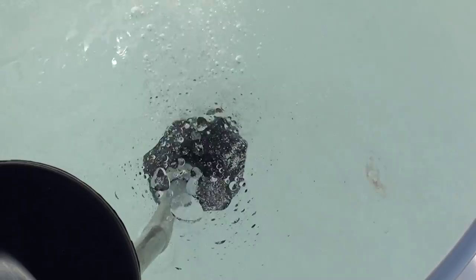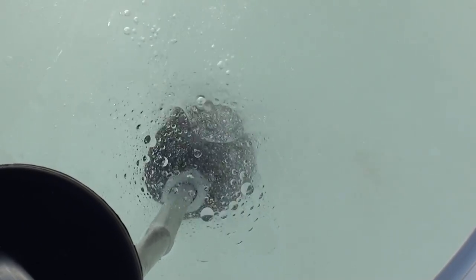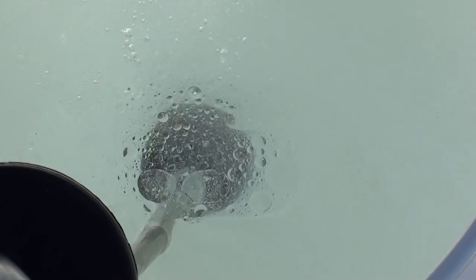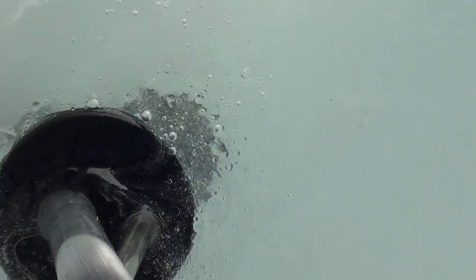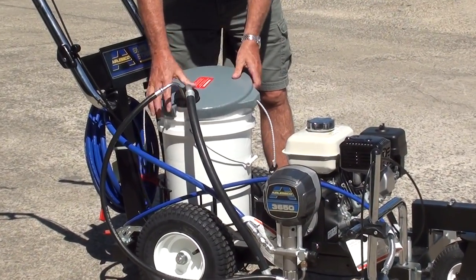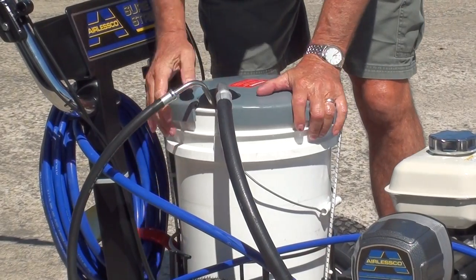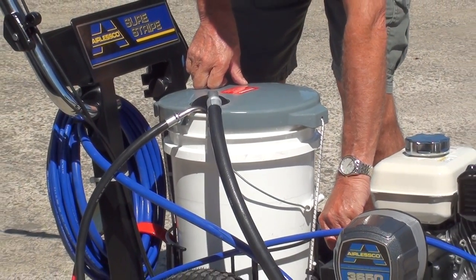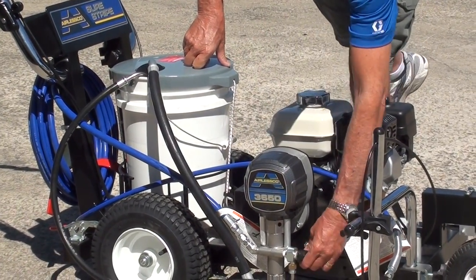When you have air bubbles you know the pump is working correctly. What you see there is just the oil stored inside the machine being pumped out, so we want to run it for a few minutes to get rid of that and have clean water coming out. Now I'm going to put the bucket lid on and push it underneath. Make sure the pump is primed. Turn the pressure down and close the prime valve.